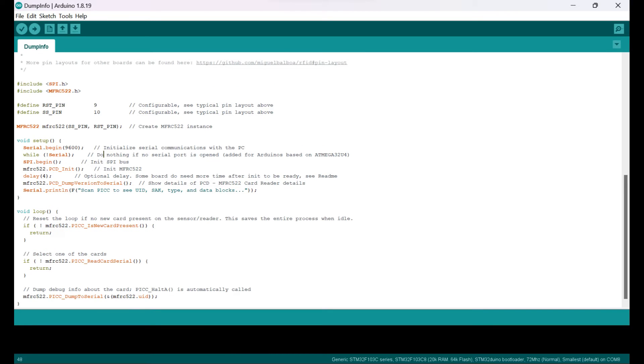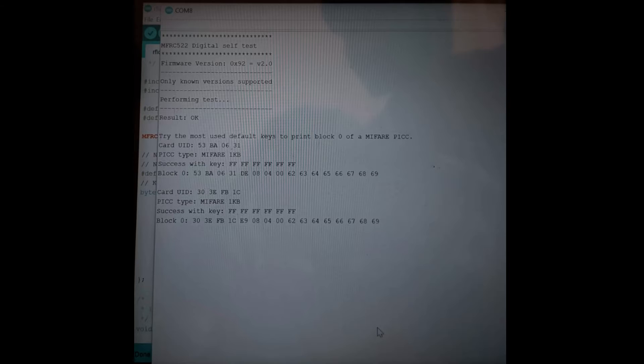After uploading the dumping program, the serial monitor was opened. The customer ID keys were accessed via the RFID receiver, and the card key numbers were displayed on the serial monitor. These key numbers were then updated in the main program.